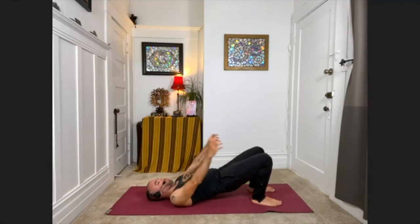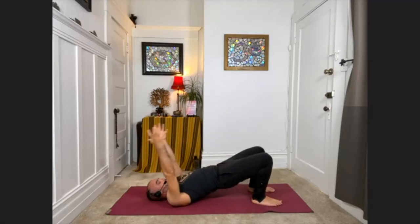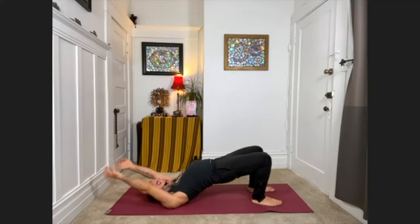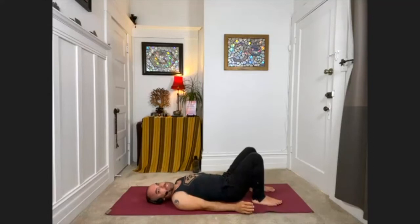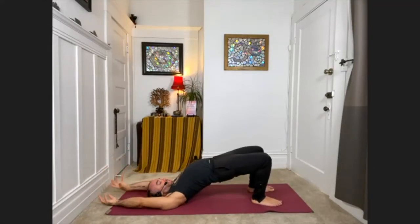Exhale, release. And as we come into the pose this time, let's stay. Big breath in — lift the hips, lift the arms. Exhale, release. And as we come into the pose this time, let's stay — lift the arms, lift the hips, and continue to breathe big here. Full, complete breath in. And then complete breath out. Exhale, keeping the hips raised.